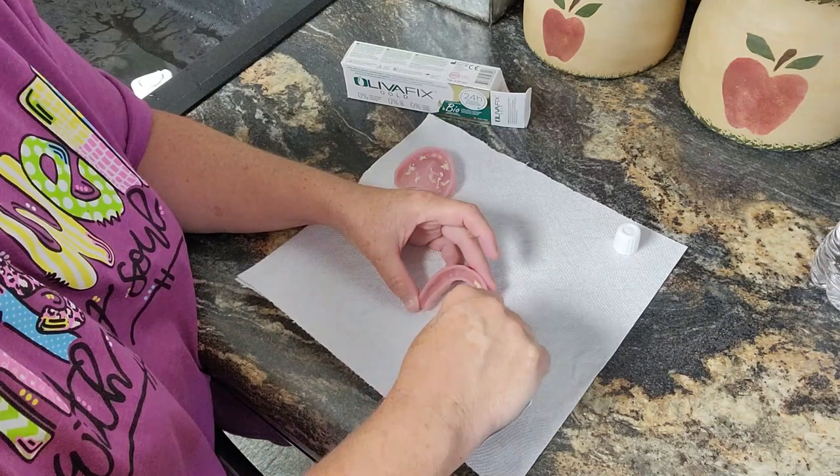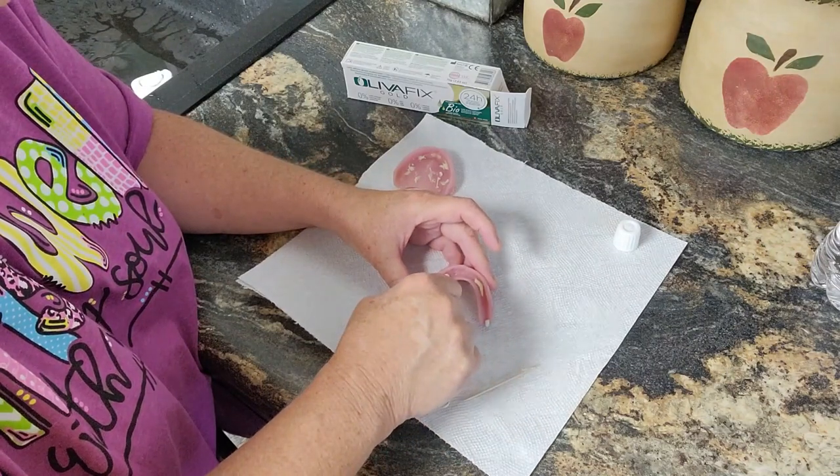It was really easy to remove the denture adhesive off my gums. This is my life — that's what I'm feeling in my gums.